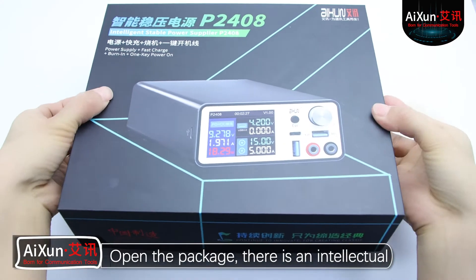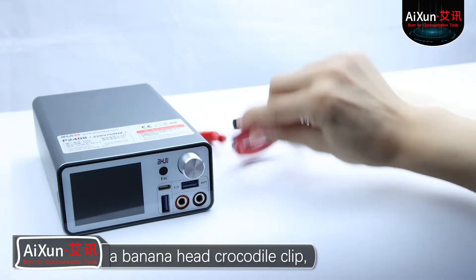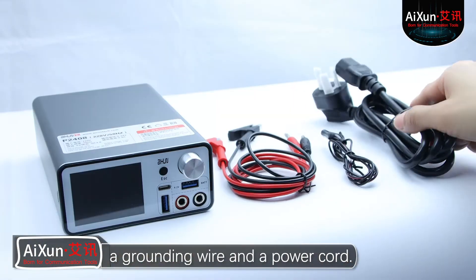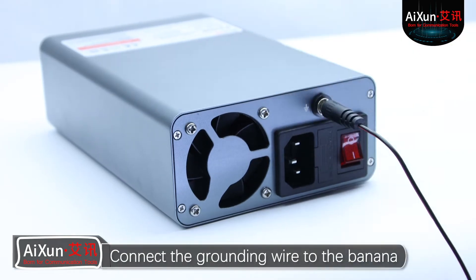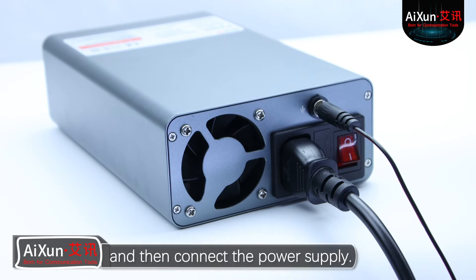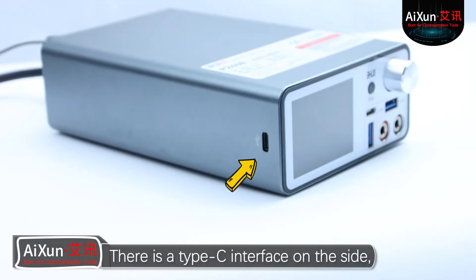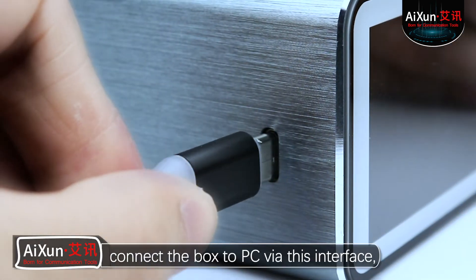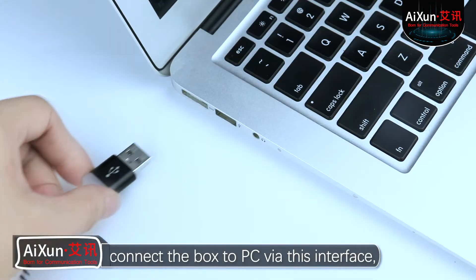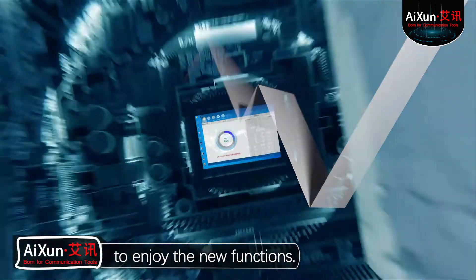Open the package. There is an Intellectual Voltage Stabilization Power Box, a banana head crocodile clip, a grounding wire, and a power cord. Connect the grounding wire to the banana head female seat on the back of the box, and then connect the power supply. There is a Type-C interface on the side. When new functions are released, connect the box to a PC via this interface and upgrade the firmware on the Exxon Platform to enjoy the new functions.